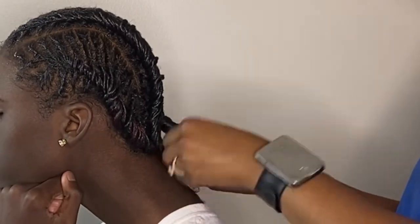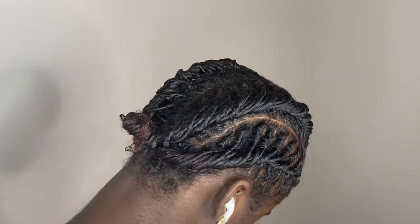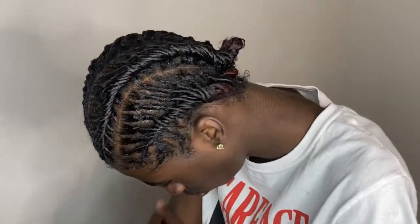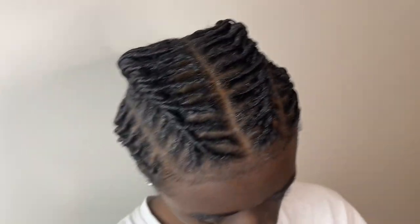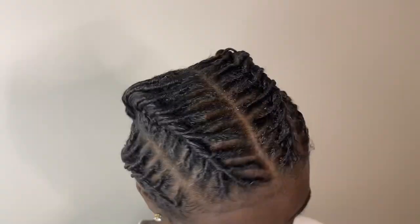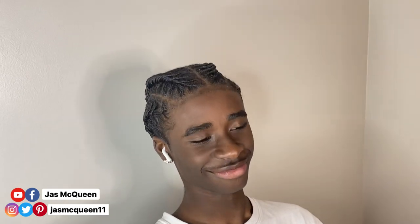Once the style was complete, I twisted all four tails into a bun because that's how Ja Morant had his hair, and I think it finished off the style nicely. This is how it looks once complete - I think it turned out pretty good. My son really liked it, he said it was fresh. The parts kind of remind me of fishbone braids. Overall it took about three hours to complete because it was my first time and my son kept falling asleep. Let me know in the comments what you think, if you'd try this style, and how long you think it'll last. If you liked this video, give it a thumbs up and leave a comment with other styles you want us to try.